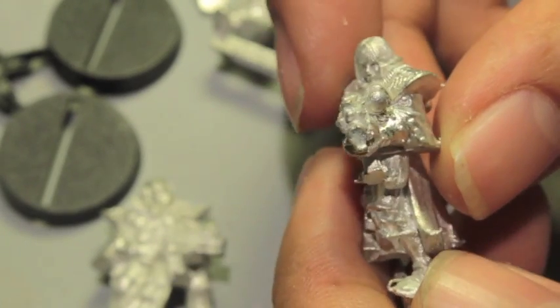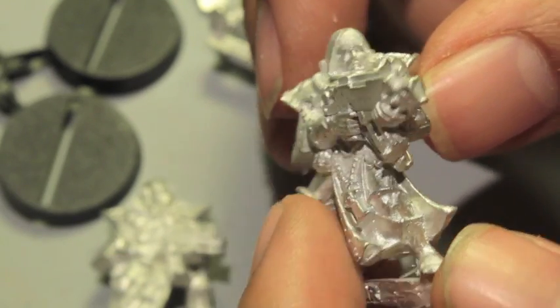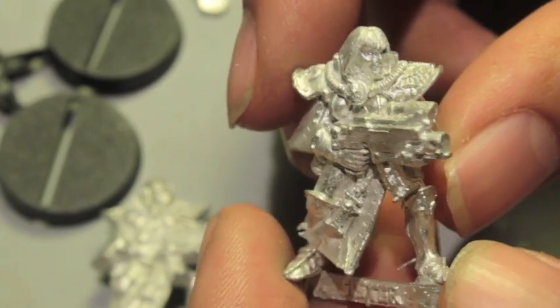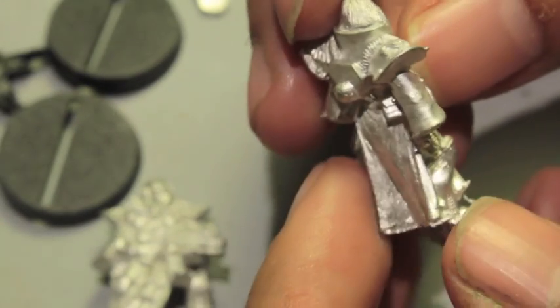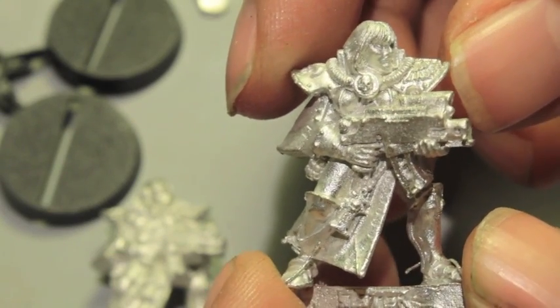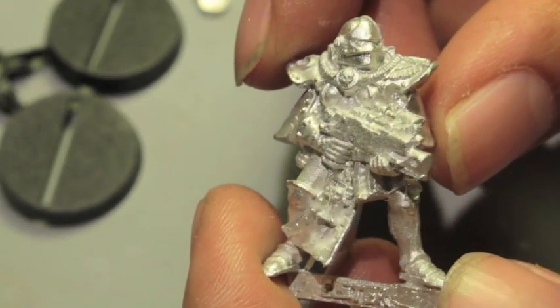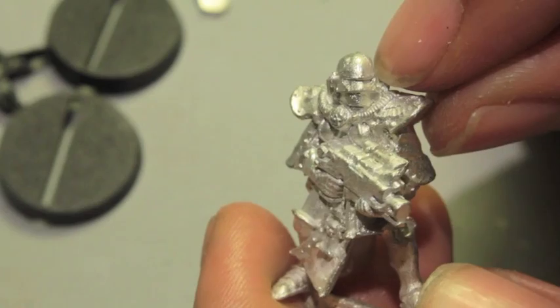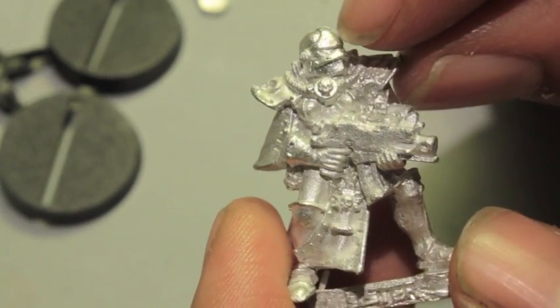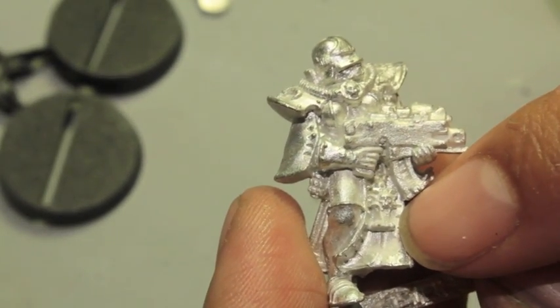Metal models — I always feel like they just feel good. They're super hard to convert if you want to do any conversions other than green stuffing. Like if you wanted to switch out a head, you'd have to shave it down with a razor or a saw. But such beautiful sculpts and beautiful models. Games Workshop, I know you can do these in plastic. You've done all these witch elves and the Supreme Sorceress — we know you can do female sculpts in plastic, and we know you can do power armor.